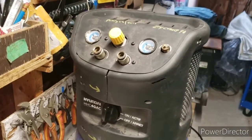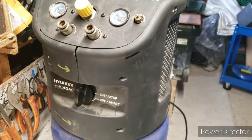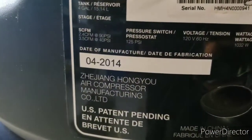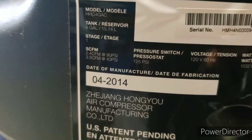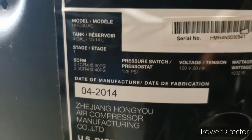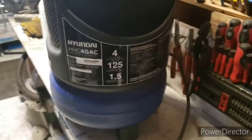So I'm just going to try and answer some questions that weren't asked, if that makes sense. This is a four-gallon tank with a one-and-a-half horsepower motor. It labels SCFM and lists 2.4 CFM and 3.5 CFM at 90 and 40 PSI respectively.